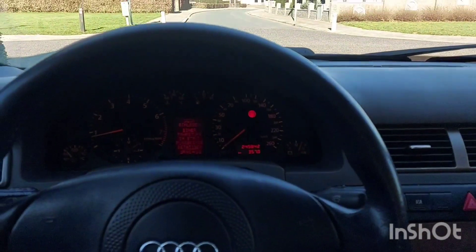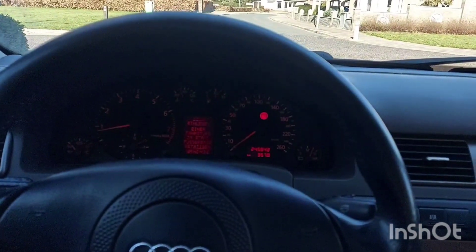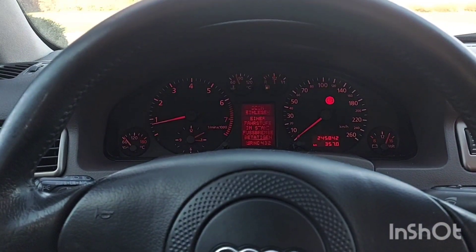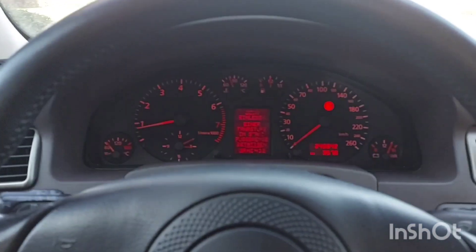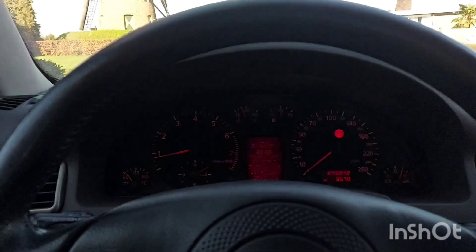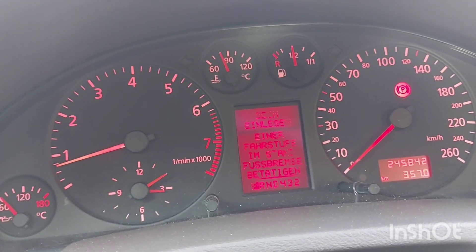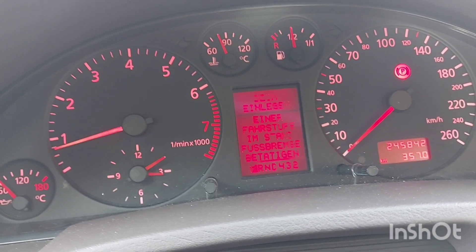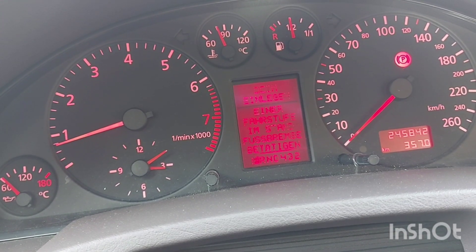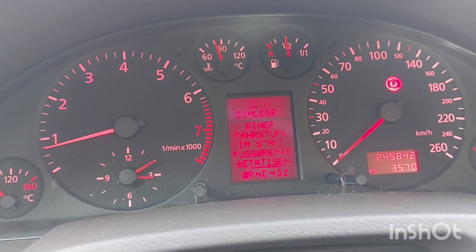These cars now retail for between 500 euros for a really bad one and 3,000 to 4,000 euros for a really good one. I paid 2,100 euros for this one in perfect condition — a really good price. If you want to check out more, I also reviewed an A6 C5 Quattro Tiptronic sedan in the 2.8 on my channel — I reviewed it about eight to ten months ago. Definitely check that video out. Anyway, up to the sound test.